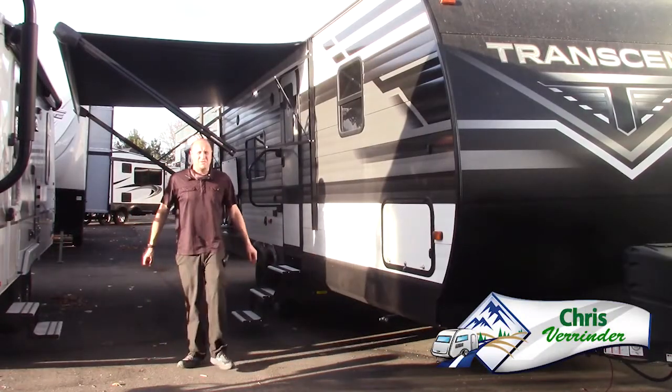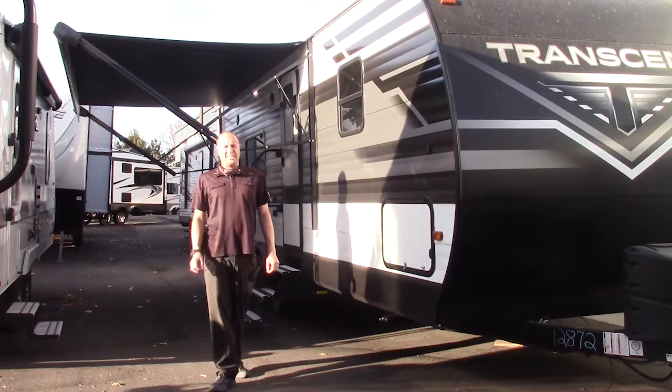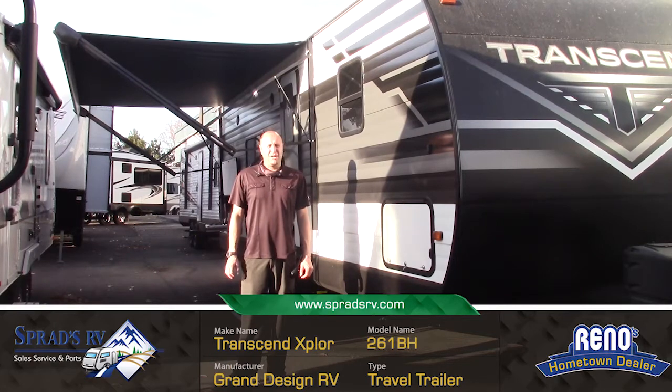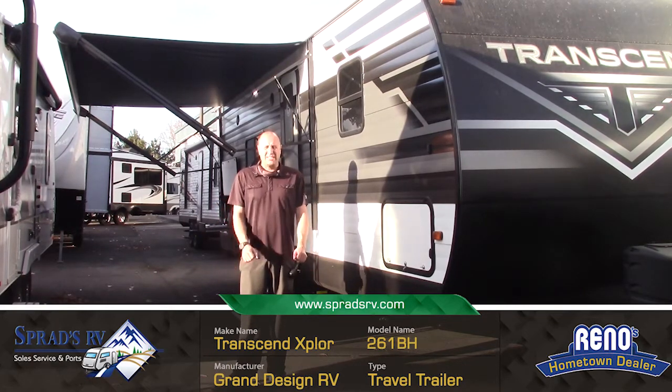Chris V here at Sprads RV in beautiful Reno, Nevada, displaying the 261 Bunkhouse Transcend by the one, the only, and the legendary Grand Design.